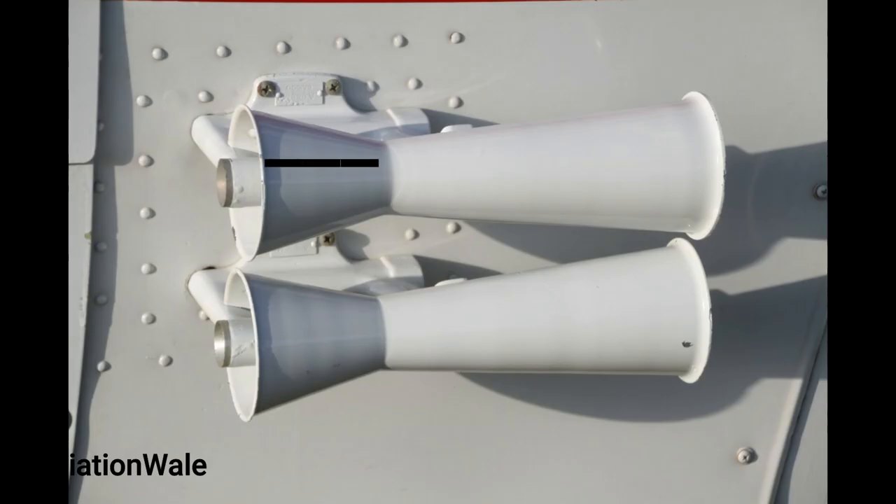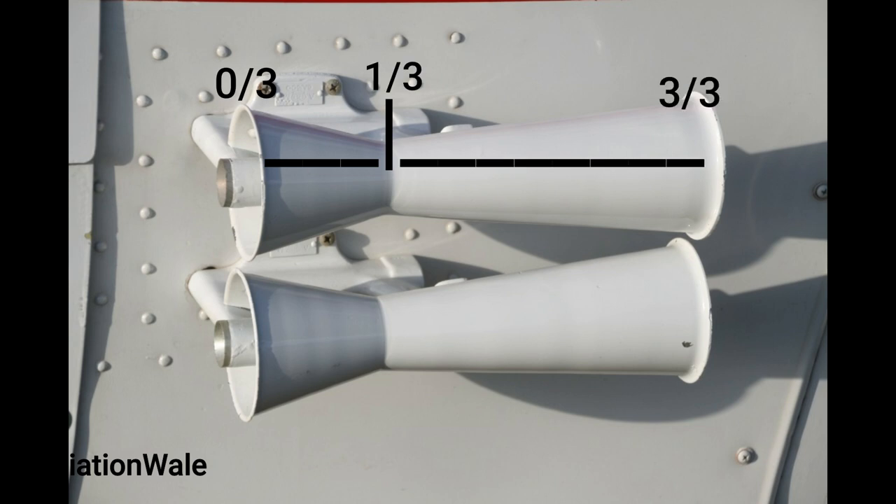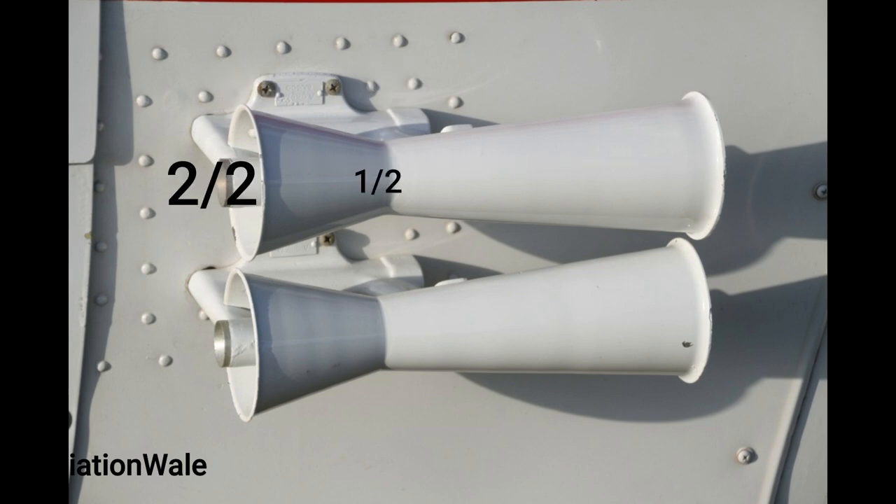This choking is strategically placed at one third position from the front, and the choking point is half of the intake, meaning the cross section is reduced to three fourths. Hence speed is four times that of intake and pressure is just 0.7 that of atmosphere.